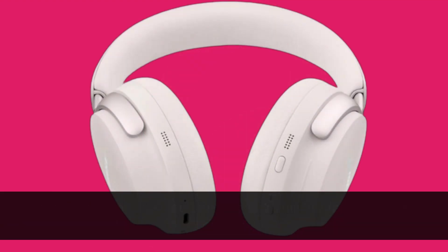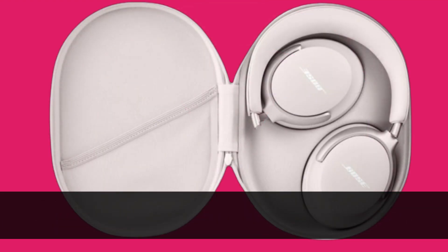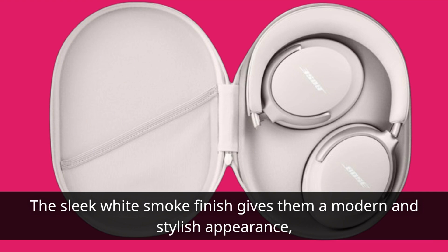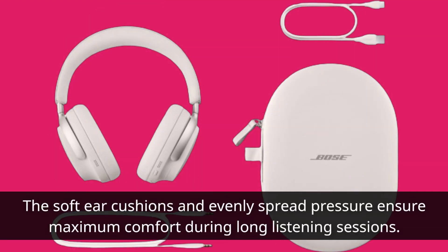Taking a closer look at the design and build quality, the Bose Quite Comfort Ultra headphones exude elegance and sophistication. The sleek white smoke finish gives them a modern and stylish appearance. The soft ear cushions and evenly spread pressure ensure maximum comfort during long listening sessions.